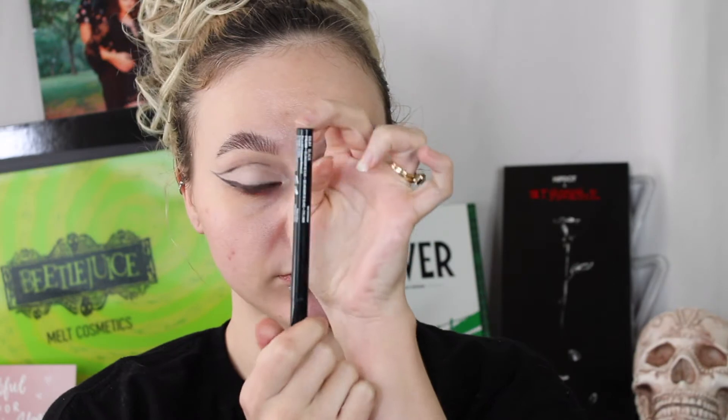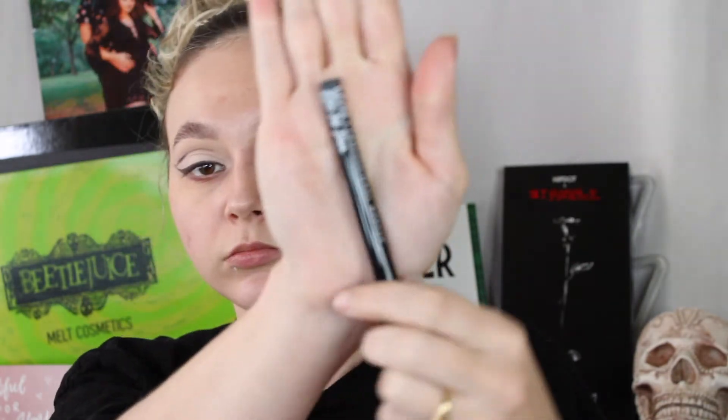So now I'm just going to take some micellar water on a Q-tip just to clean that up. This is making it a little bit easier — that way you can just kind of have that outline there, and it makes cleaning the line up in the crease area easier. So now I'm taking my NYX Epic Ink Eyeliner and I'm going to go ahead and start to trace out the wing that I want. Doing it this way means you don't have to worry about the shimmer clogging it up.